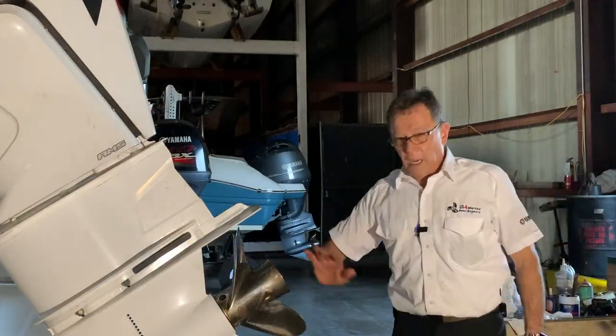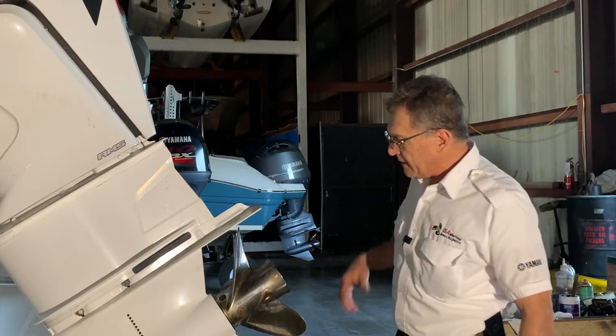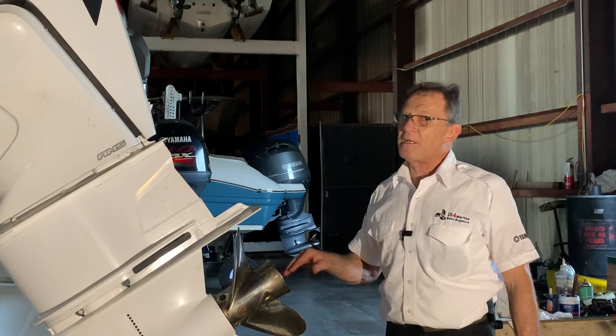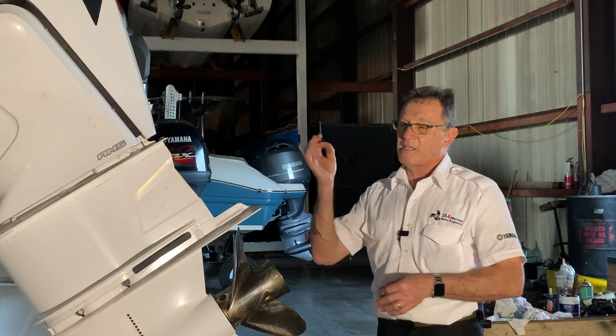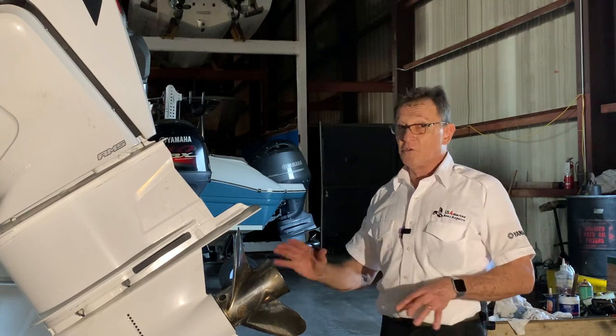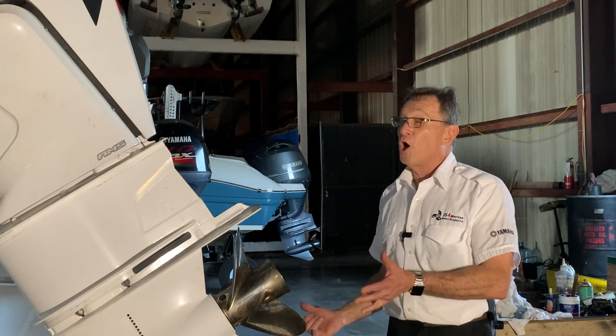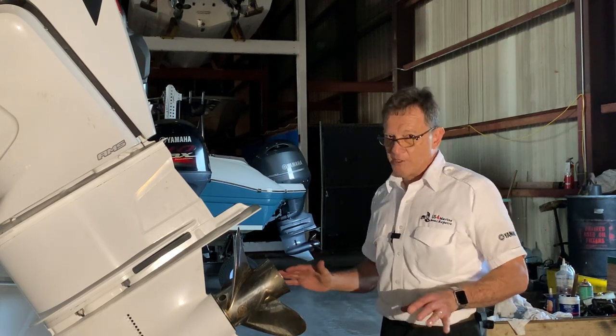Already installed the propeller — the left-handed propeller on the left side, the right on the right. Don't go crazy on this propeller shaft trying to find that little hole at the end of the threads to put the stainless safety pin on it, because this propeller shaft doesn't have that. Just put your spacers, torque your prop nut real hard, and you're good to go.